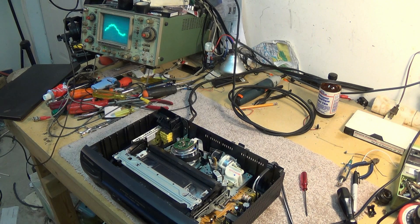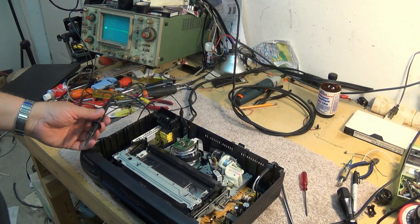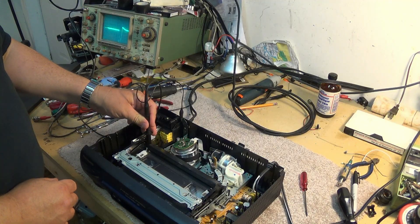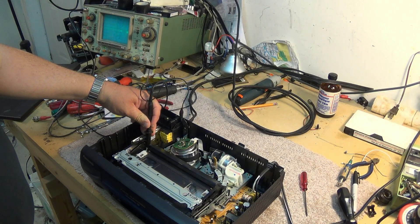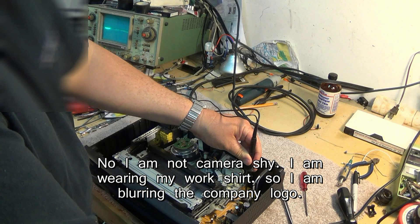We got the scope probe here, and we're going to look for our test point — that looks as good a ground as any. Play. We'll just start probing. Oh, that looks like it might be RF right there — that looks like an RF test point. Where is the head switching? One of them is probably the audio hi-fi and the other one is the video heads, thinking that just being a hi-fi machine we'd have two separate. So what's on these test points here?